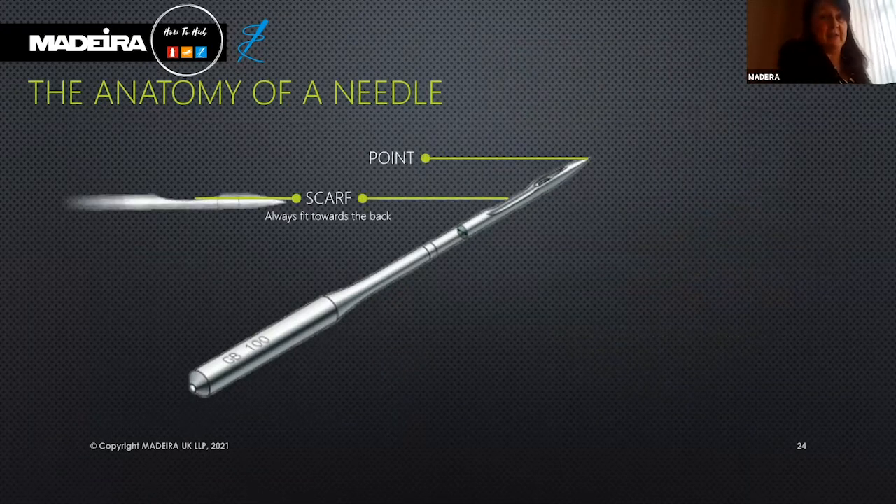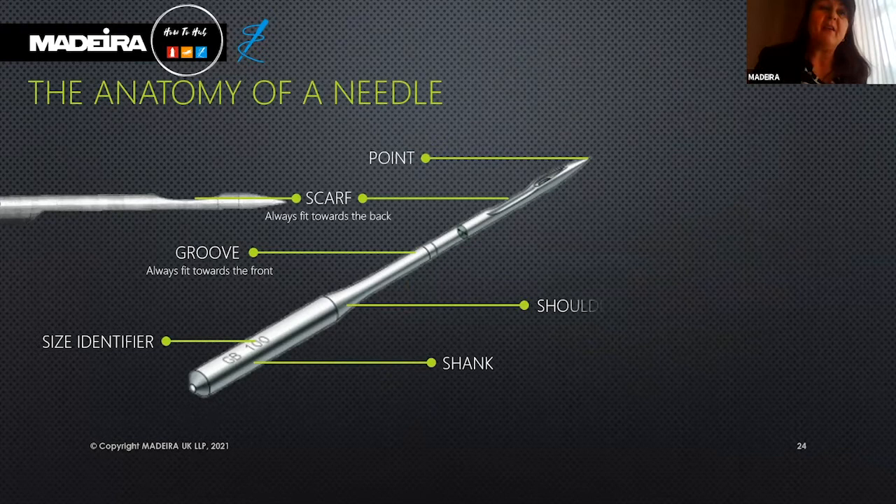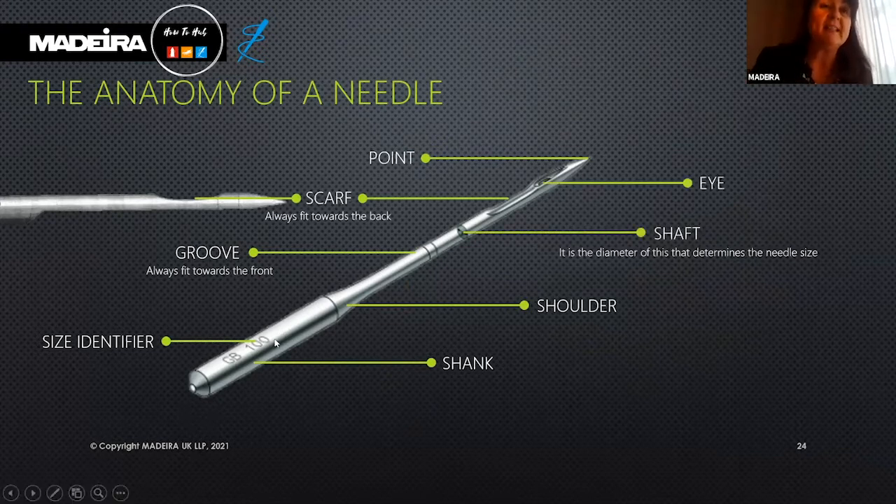The anatomy of a needle. We have one here — looking at the size indicator, we have a size 100 needle, which is used for thicker threads such as the Classic 12, the Burmelana, and some of our metallics such as FS20.